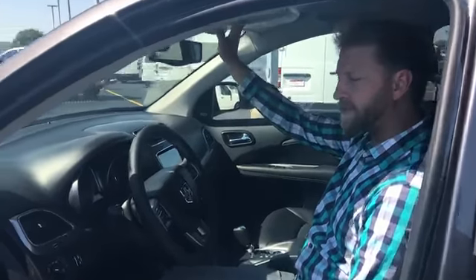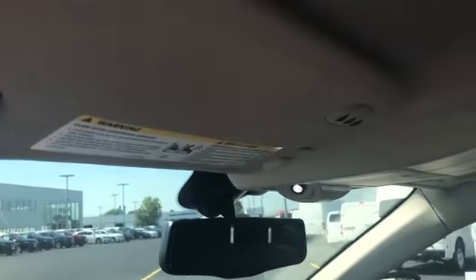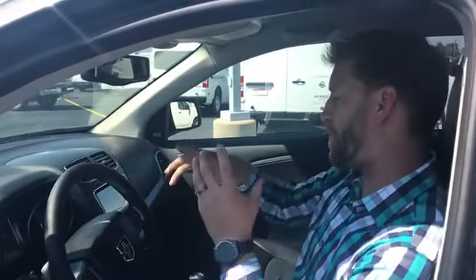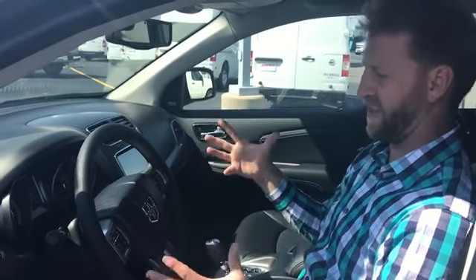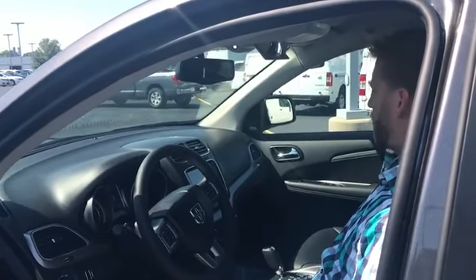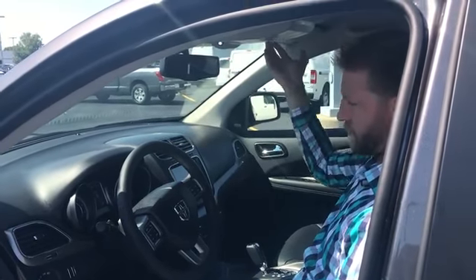Up top there are garage door opener buttons — what they call HomeLink. You have LED lights for your map lights all the way around, which gives more direct light without worrying about it blocking your vision. There's also a sunglass holder and a conversation mirror, so you have a mirror built in to keep an eye on the kids in the back.